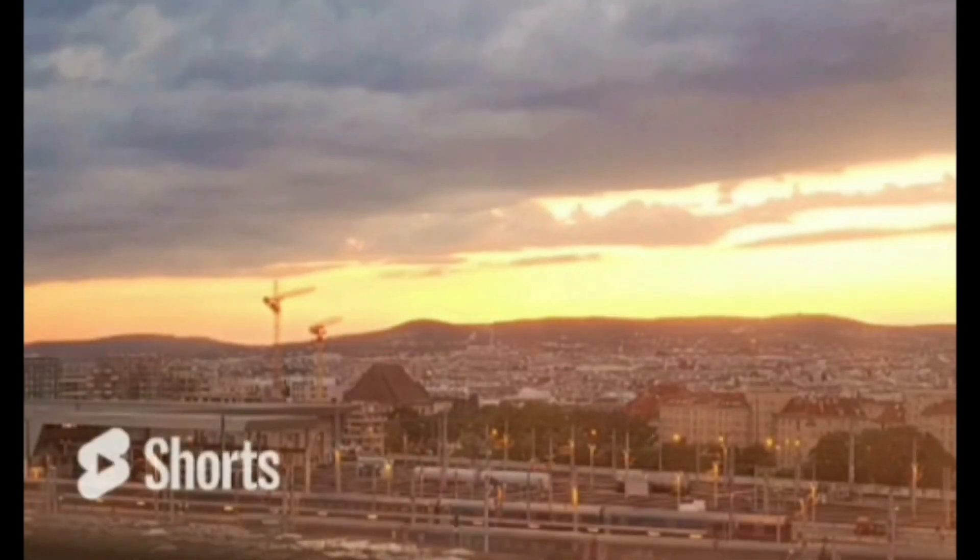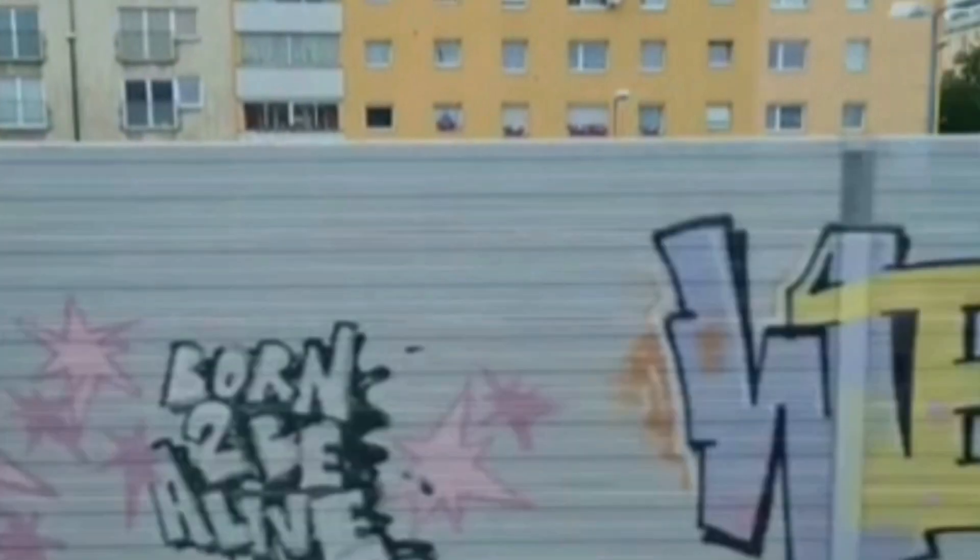Welcome to the beautiful city of Vienna, Austria. My name's Ben from Film Made Easy and this is my YouTube journey so far.